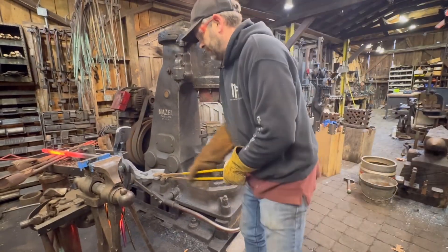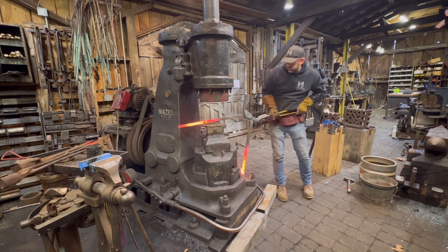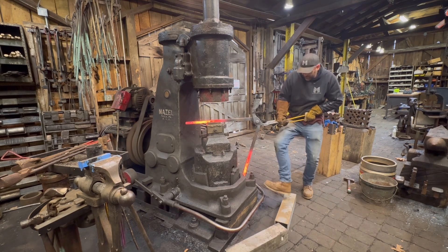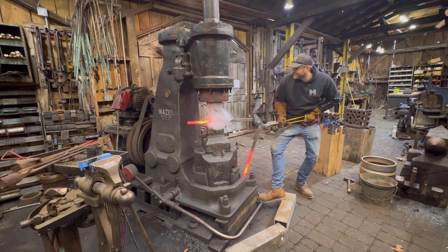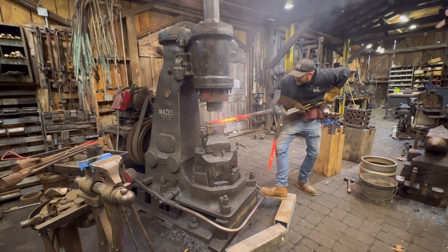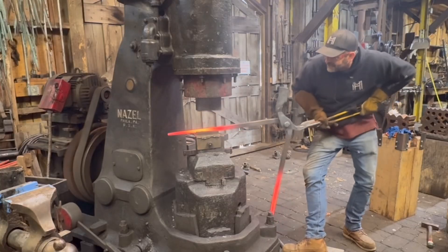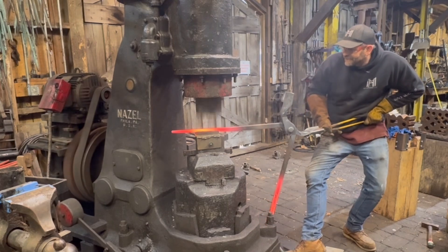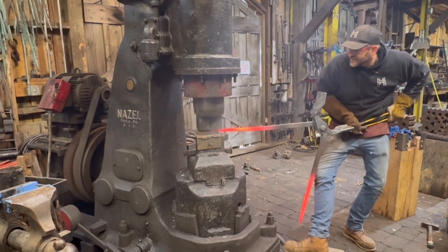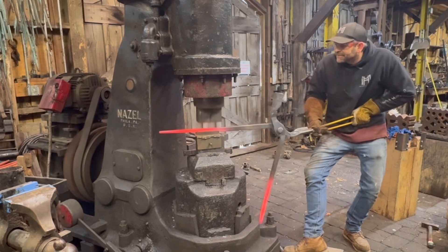The die I have mounted in the power hammer has a groove in the bottom, so as I hammer down it forces the material out to the sides — making the grip on the tongs more comfortable — but it also forces some material down into the center, giving the ends of the reins a T-shaped cross section. This is kind of a copy of some of my favorite tongs by Grant Sarver — all center-forged tongs.